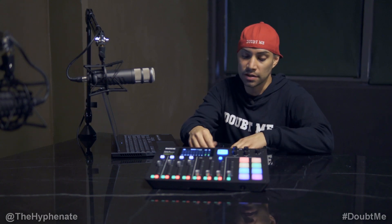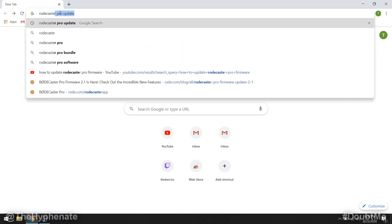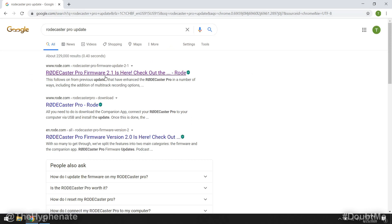Go ahead and connect the Type-C to your RODECaster Pro. Then, before you plug in your cable to the computer, go to your web browser, type in 'RODECaster Pro update', and make sure that you are clicking on a link that is from Rode.com.